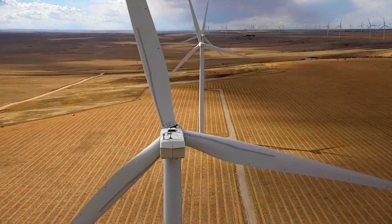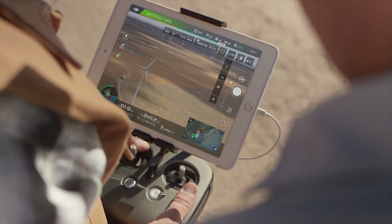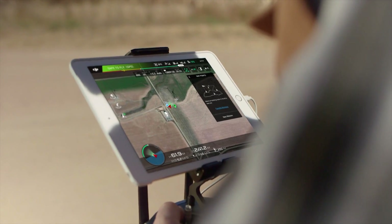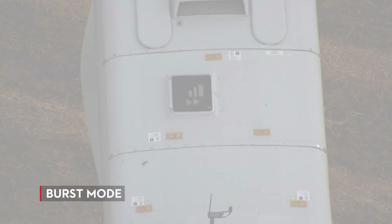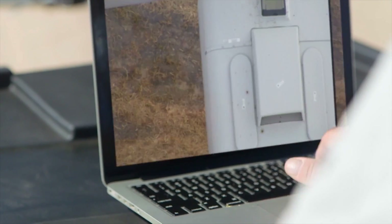In any inspection scenario, burst mode comes in really handy for capturing images. I really like using it in conjunction with waypoints. This way we can set a mission, let the aircraft do the flying, and then take a burst of three or five photos. That way, we don't miss a thing. I can ensure that the clients get all the materials they need, and more.